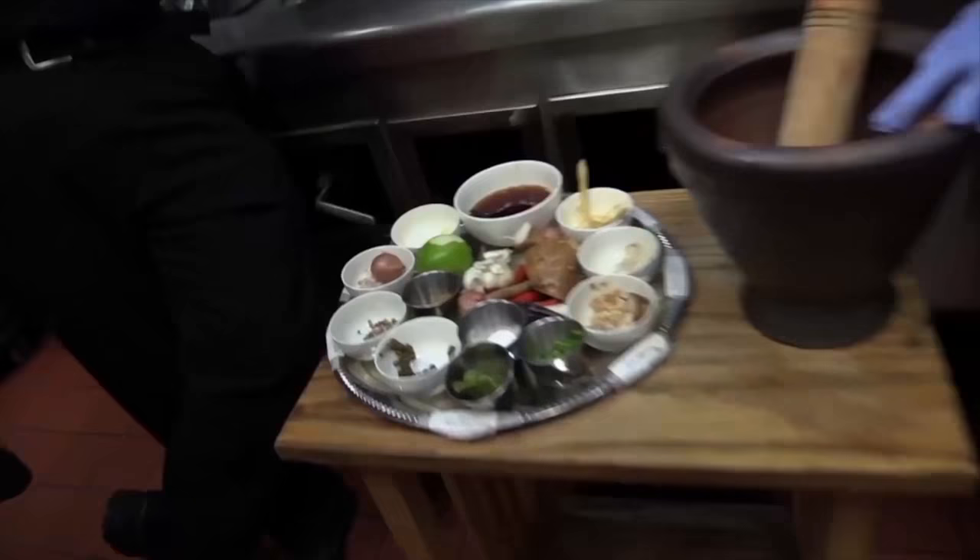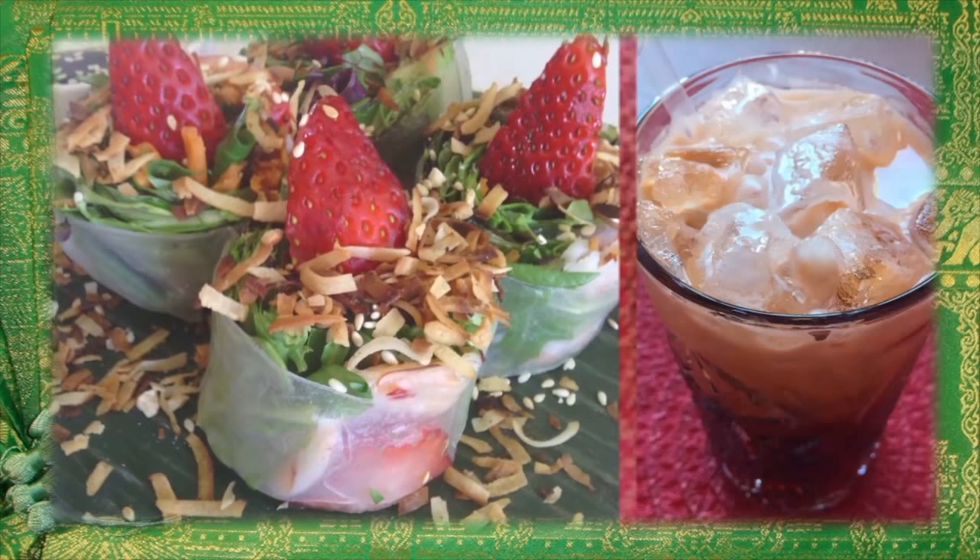It looked like a big ginger root except it had this amazing perfume characteristic to it that regular ginger doesn't, but then it had the spice and the burn of ginger. It's always exciting when you see and taste a different ingredient you've never used before. Tasting something new is good and something you should try to do every day.